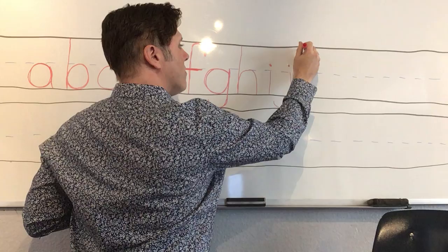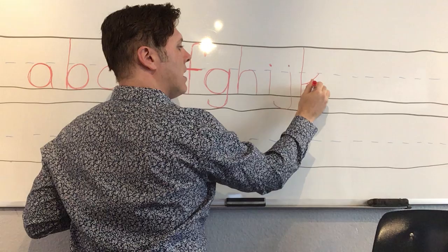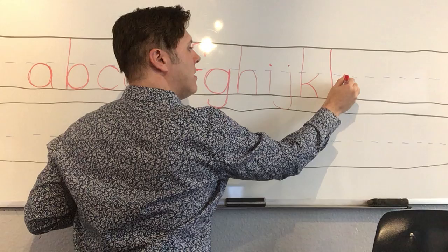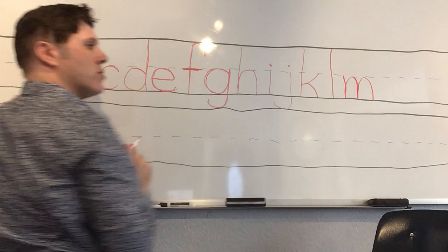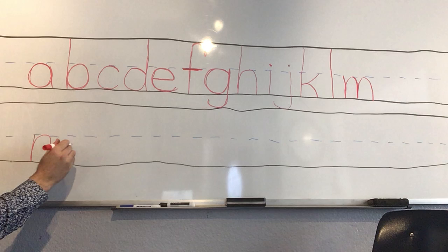'K' — one big line down, then we kick in from the middle (for the capital we kick in from the top; for the lowercase we kick in from the middle) — kick in, kick out. 'L' — so simple, one line down. 'M' — one line down from the middle, give it a hump, give it a hump. The M has two humps; the H has one. The H has a long line; the M has a short line. The 'N' is gonna have a short line too, and one hump.